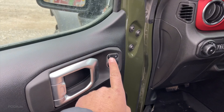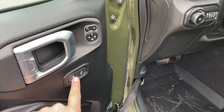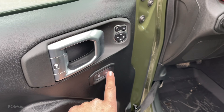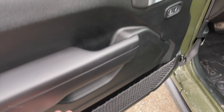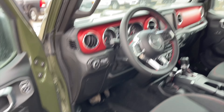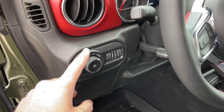On the driver door there are the mirror controls, lock and unlock which shows a lock indicator. Soft touch over here, door pockets, grab handle, headlight controls as well as the fog lights.